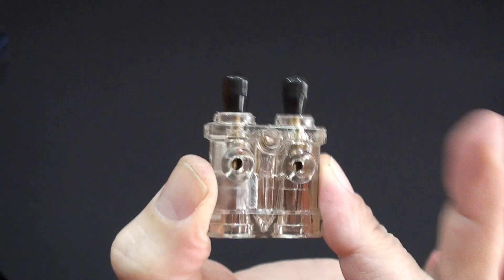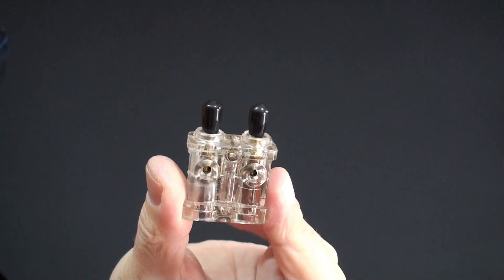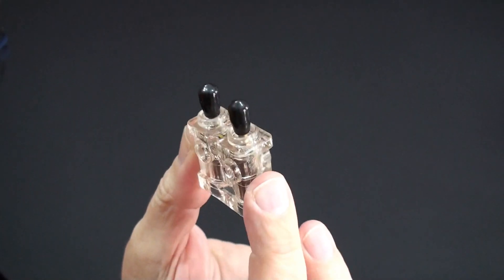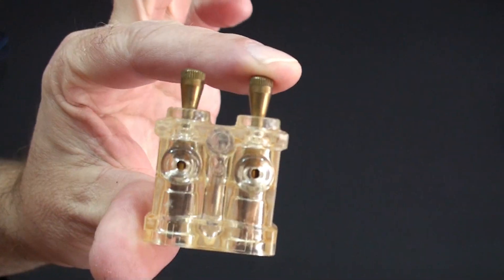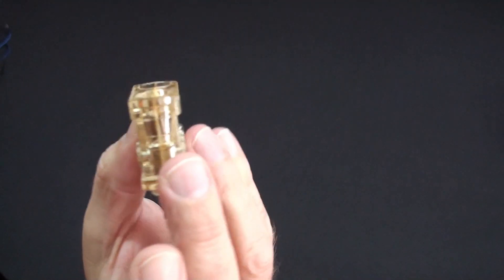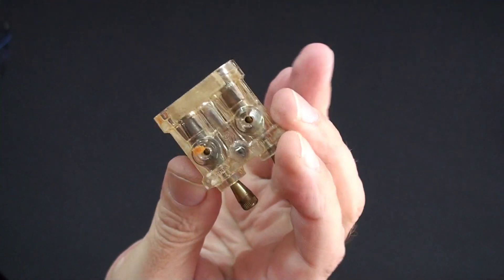Hey, I wanted to show you guys something really neat, something pretty cool. I'll give you a hint — it is a connector. What I'm holding in my hand is a modern version of the connector, which is pretty much identical in appearance to the actual vintage version of this connector. What is it? What does it do? Let's hook it up and make it do something.